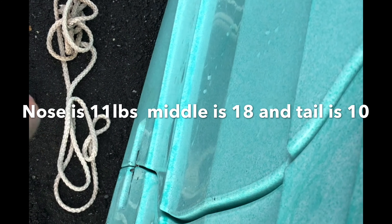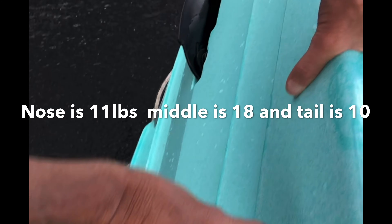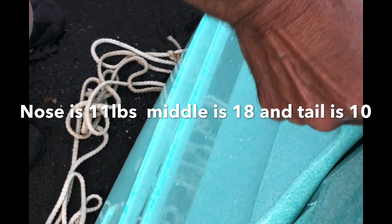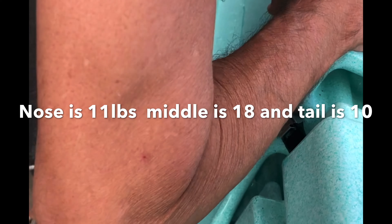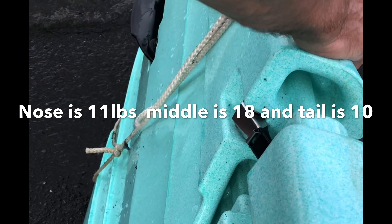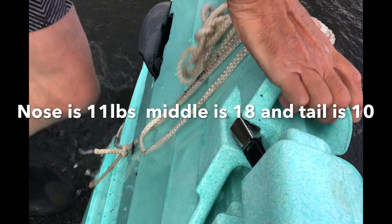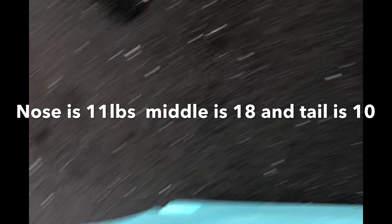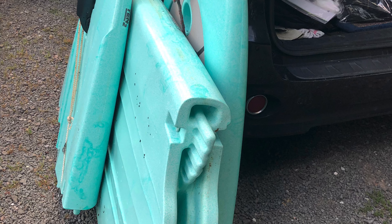Snaps on the top, snaps on the bottom. And the fin just folds up. And it's made in America. And it's indestructible — not fiberglass. There it is, just gotta throw it in the car.